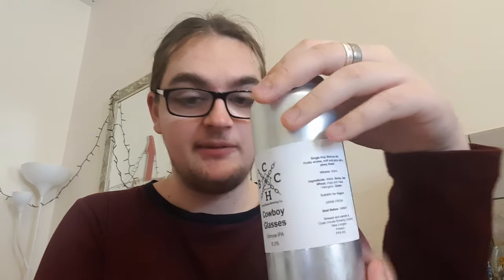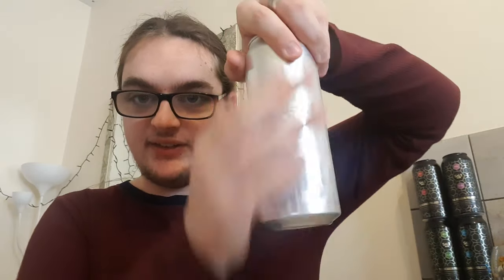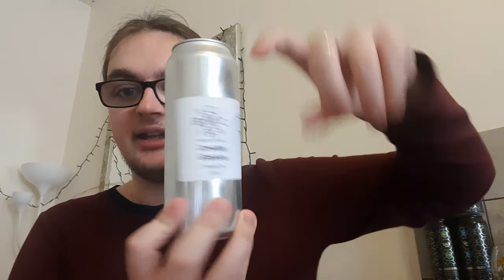I've not had this on tap, unlike the last one I did, so I don't know what I'm expecting, but I'm hoping it's all good things. It's a 550ml can. There is not much on it — it just says a single hop Simcoe IPA, fruity aroma, soft and juicy with a piney finish. I do like these silver bullet styled cans — just a little label. Simple, effective, tells you what it is. You don't need any of that extra stuff.